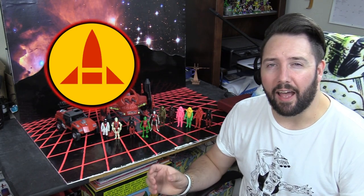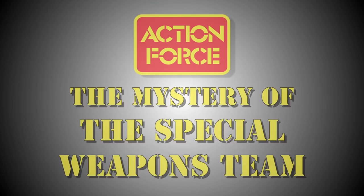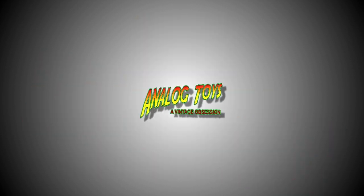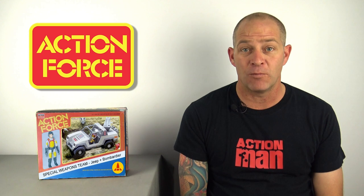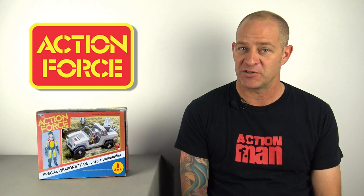Even more interesting when you consider what we could have had with Special Weapons Force, and that's where this video comes in. The Special Weapons Force had the potential to become just as legendary as the other four Action Force units, so join us as we take you through a detailed history of this unreleased toy line. My name is Tony, and welcome to an Analog Toys special feature: Action Force and the mystery of the Special Weapons Team.